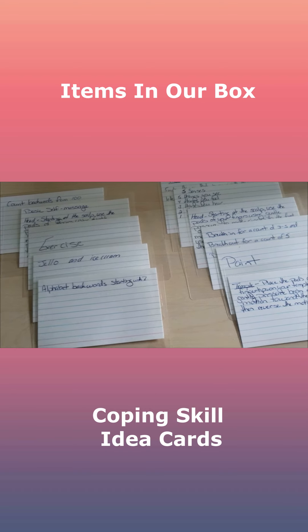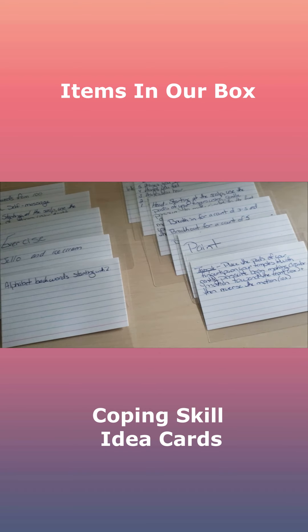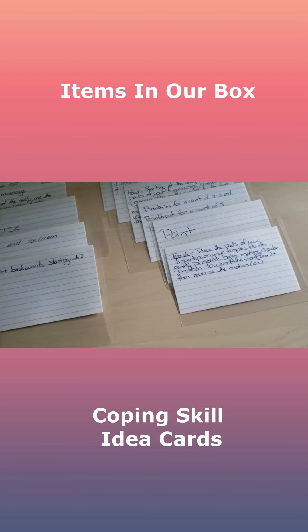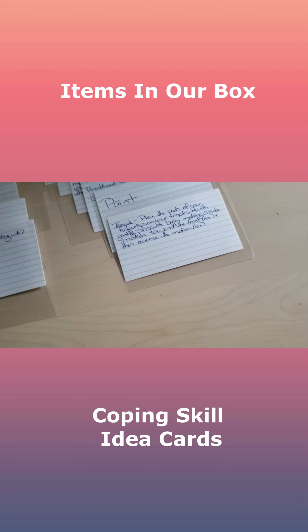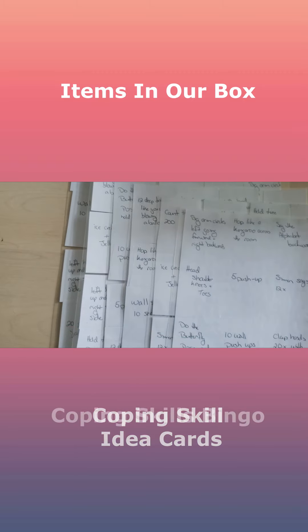Another one that our queen of sass really loves is ice cream jello. If you're not familiar with that, basically you say 'ice cream' and the kiddo moves really really slow, then you say 'jello' and they move really really fast and try to make their bodies all wiggly like jello. You basically just go back and forth between the two until they're feeling better. That's been a really big hit in our house.